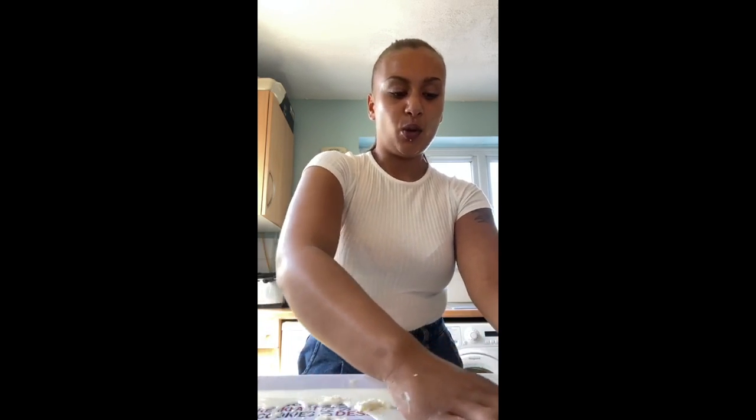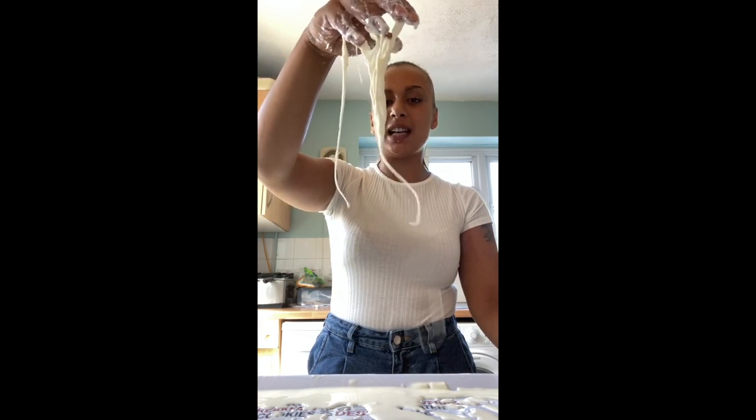Now the really interesting thing about oobleck is that when you initially touch it, it's quite firm and it's quite hard to manipulate. However, the less pressure applied, the more the oobleck flows like a liquid.